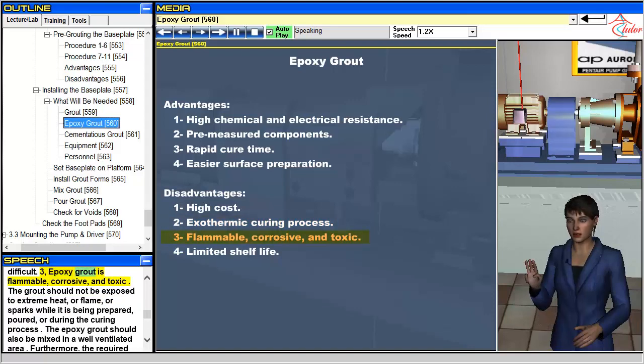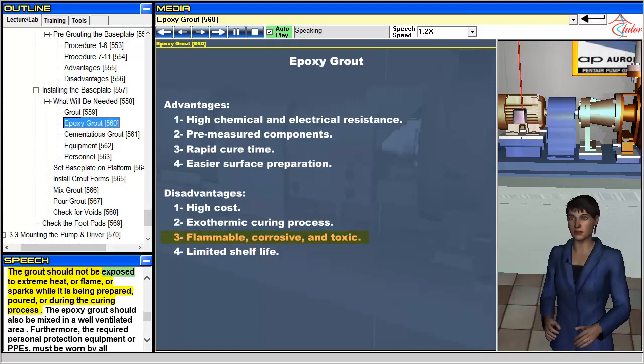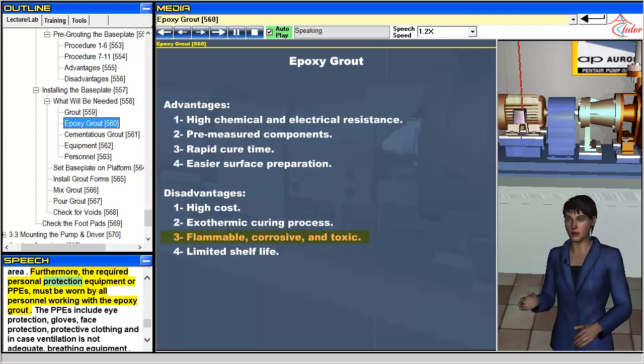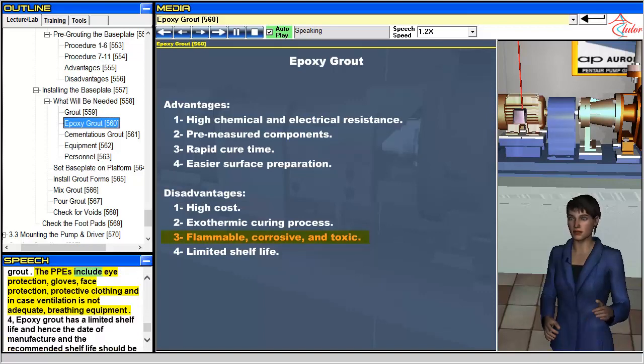3. Epoxy grout is flammable, corrosive, and toxic. The grout should not be exposed to extreme heat, flame, or sparks while it is being prepared, poured, or during the curing process. Epoxy grout should also be mixed in a well-ventilated area. The required personal protective equipment (PPEs) must be worn by all personnel working with the epoxy grout. PPEs include eye protection, gloves, face protection, protective clothing, and, in case ventilation is not adequate, breathing equipment.